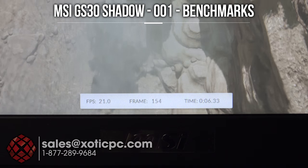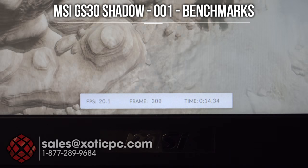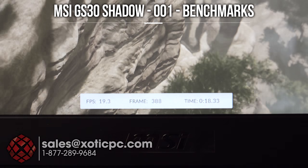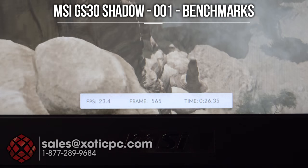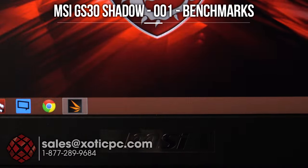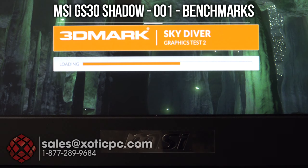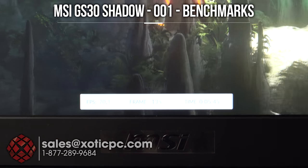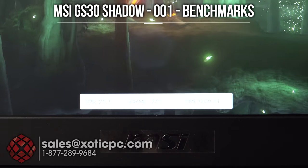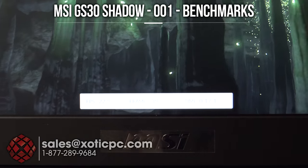A question we've already been asked: can you use this notebook itself for gaming? If you wanted to take it to a friend's house to game, do you have to bring the dock with you? You absolutely can game without it. We were running 3DMark Firestrike earlier which is one of the most demanding tests. So I'm going to run a couple of other ones now — we have Skydiver going so you can see the frames per second. I'm showing about 20 to 24 frames per second there.